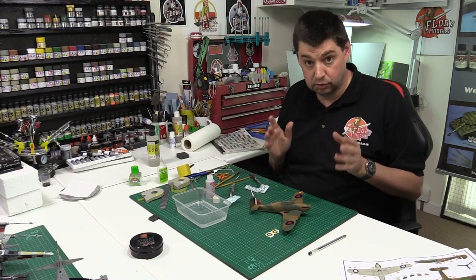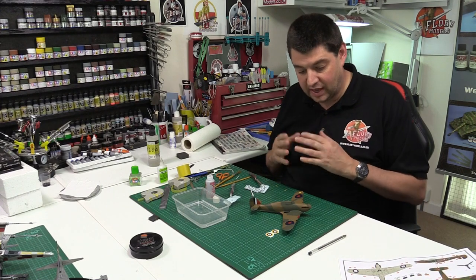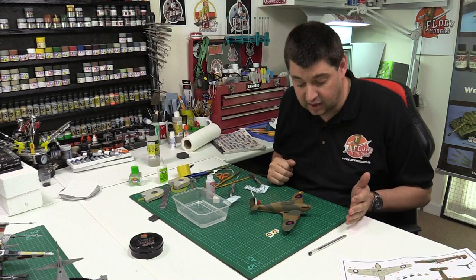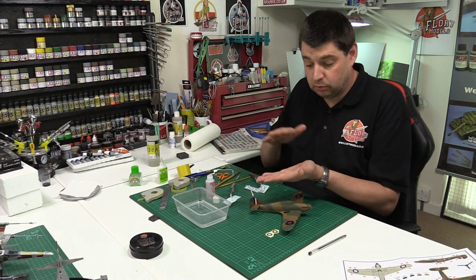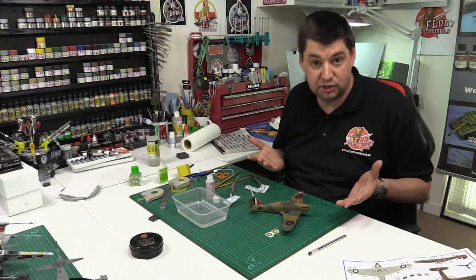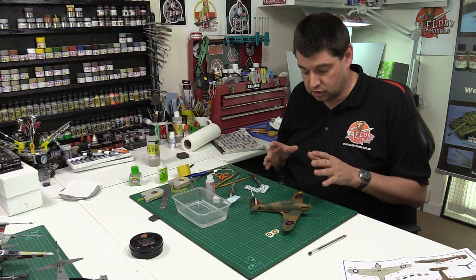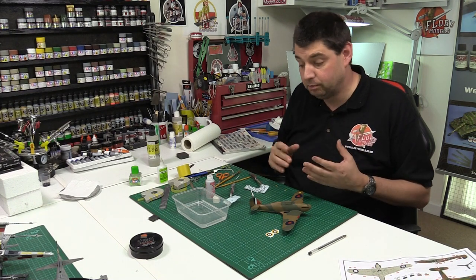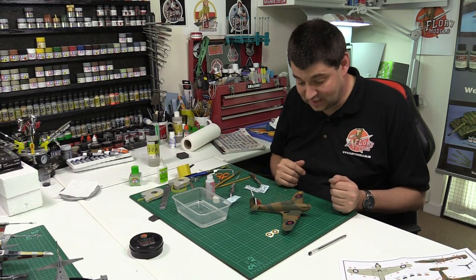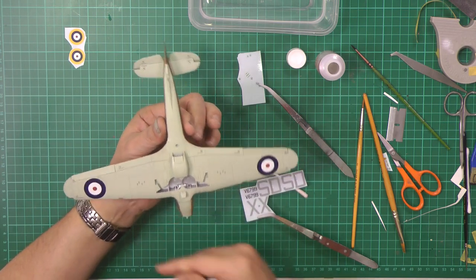We're pushing on really nicely and as you can see we've already got on with the decaling. Now Airfix's decals in the past were some of the worst you could possibly get — completely out of register, so far out they'd be illegible. Nowadays they're absolutely fine, they have a nice texture, the carrier film is to a complete minimum, and they settle down no problem with modern softeners and setters.